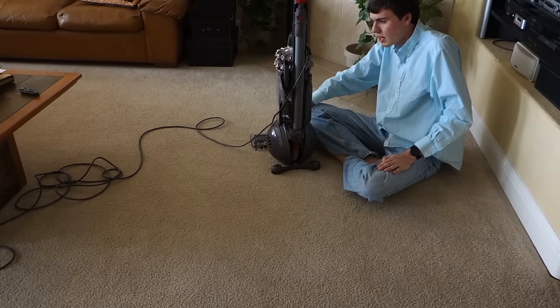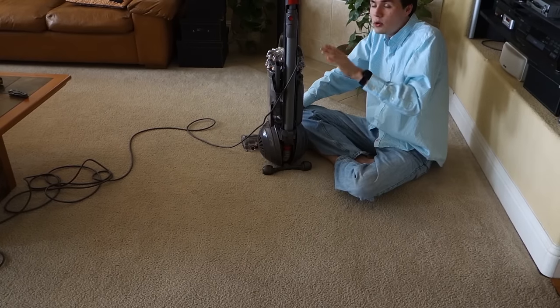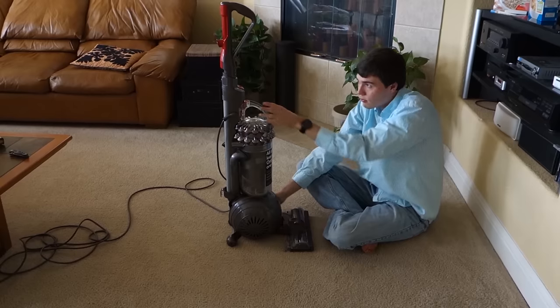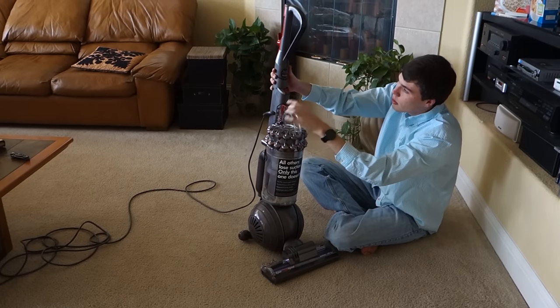If you're still having trouble picking something up and the hose works fine, at this point you need to call Dyson. The number is right on the front of your machine, and if you've removed the sticker, the number is 1-866-277-4649.